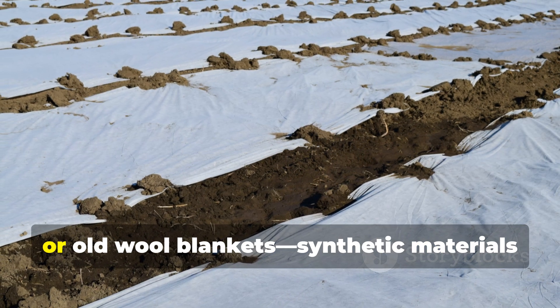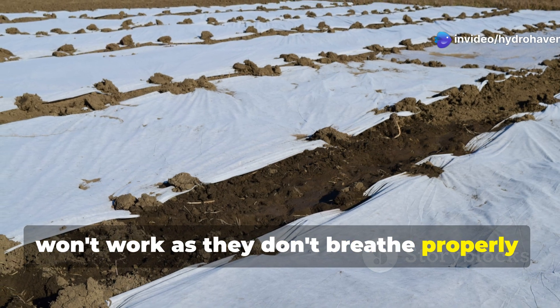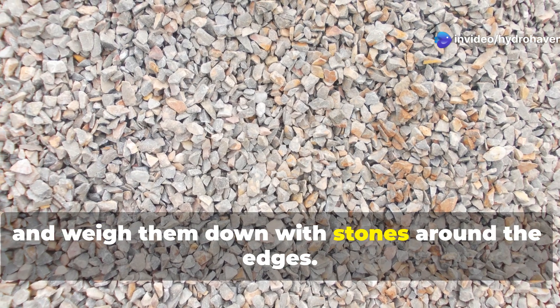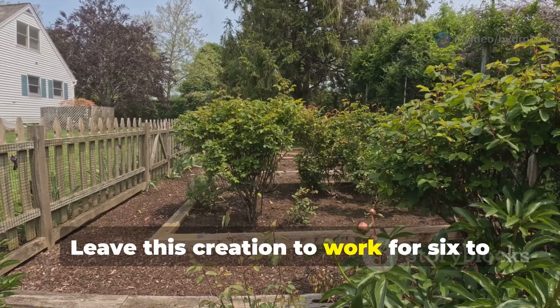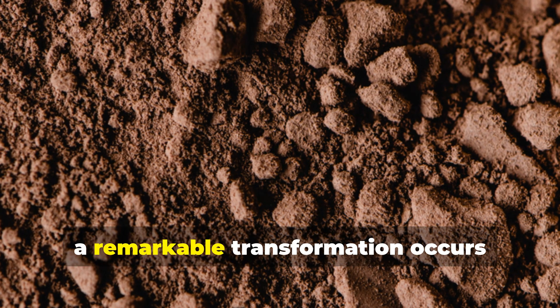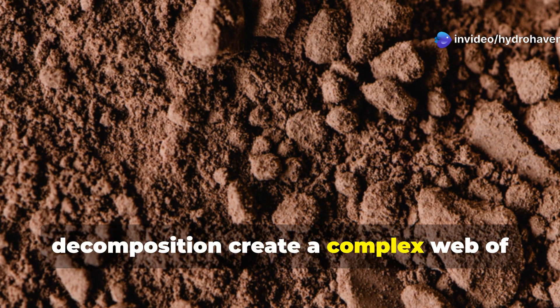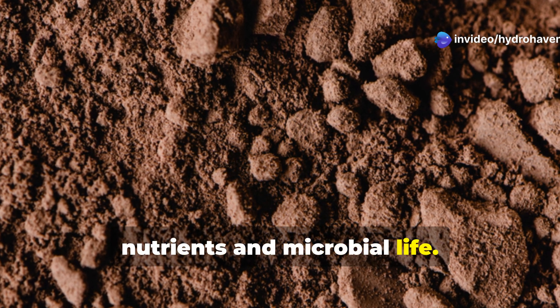Cover the entire area with burlap sacks or old wool blankets — synthetic materials won't work as they don't breathe properly — and weigh them down with stones around the edges. Leave this creation to work for 6 to 8 weeks, depending on your climate. During this time, a remarkable transformation occurs beneath the surface as multiple forms of decomposition create a complex web of nutrients and microbial life.